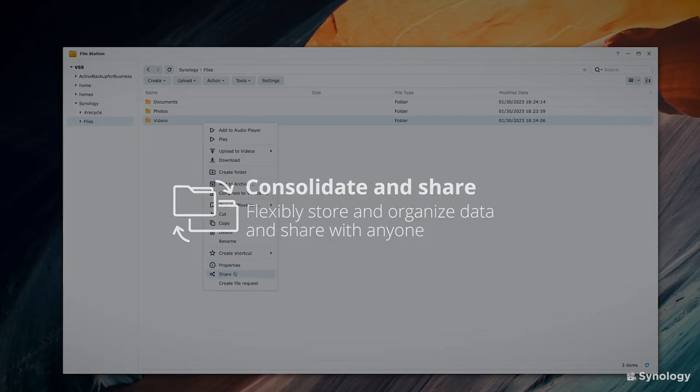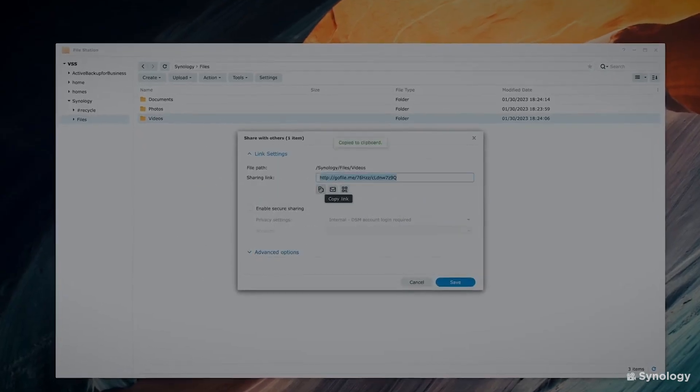With up to 417 megabytes per second read and 225 megabytes per second write, this NAS has the ability to allow yourself and another assistant editor to edit 4K footage at the same time in real time, if you opt for 10 gigabit connectivity. You would need to use proxies or a smaller codec if you were going to be editing over a gigabit ethernet connection.